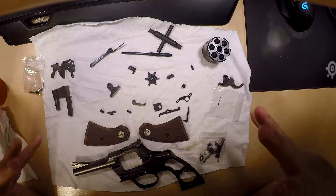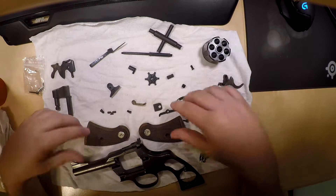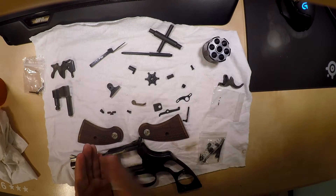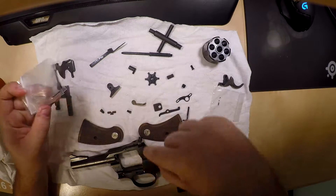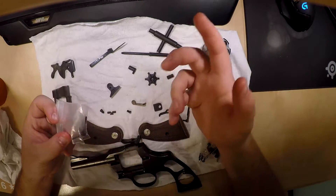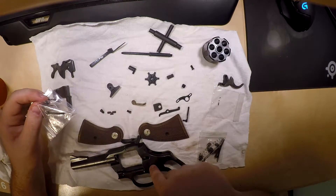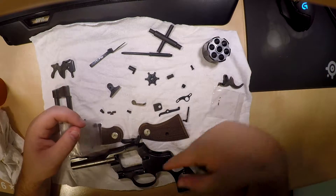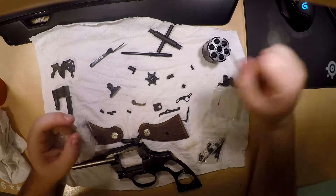If you guys happen to be working on a Colt like this — a .357 Trooper — just a reminder, this model is the same as a Python. The frame, everything sub the barrel, is all exactly the same as a Python. So for like this part, it wasn't in stock for the Trooper 357, but they did have it in the Python location, so I just ordered a Python one. It's pretty much the same thing. So if you can't find the parts you need for the .357, they're pretty much interchangeable. If you have this one or a Python and need parts, check both listings — they might have it listed under Trooper or under Python.